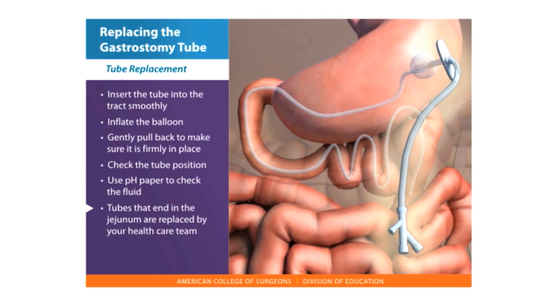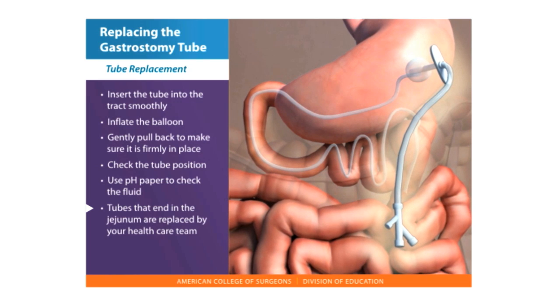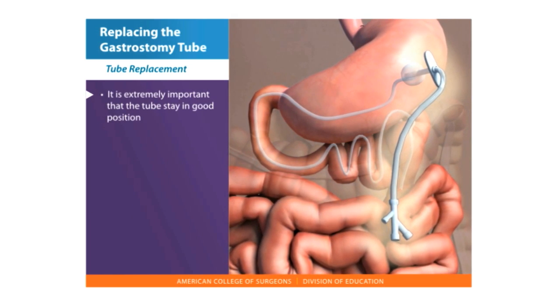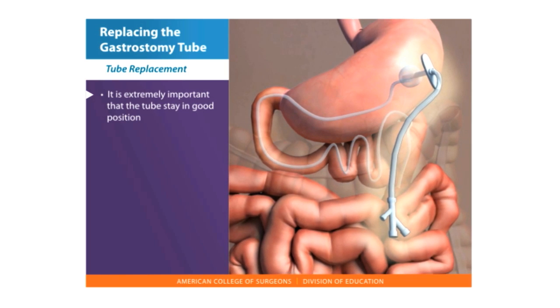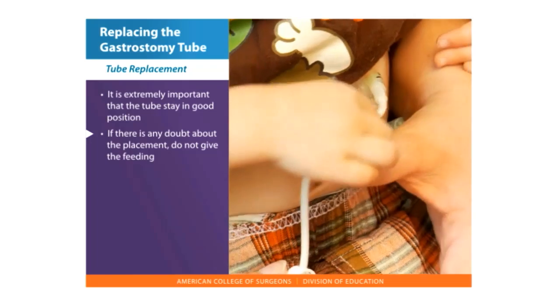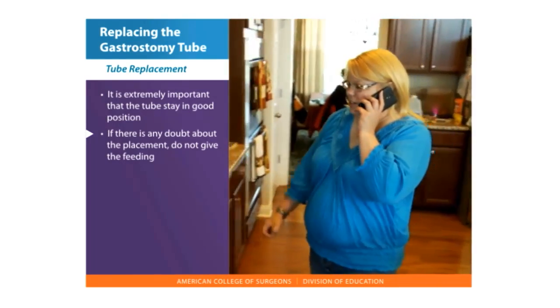If a jejunostomy tube is misplaced or falls out, do not try to replace the tube yourself. It is extremely important that the tube stay in good position to avoid problems with leakage. If there is any doubt about the placement of the tube, do not give the feeding and call the nurse or physician for instructions.